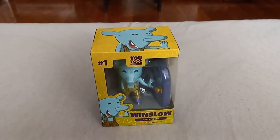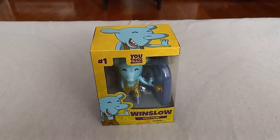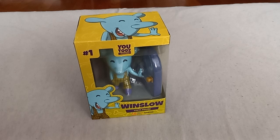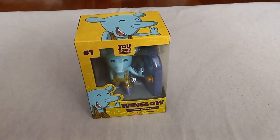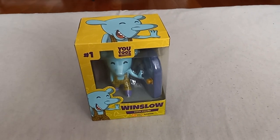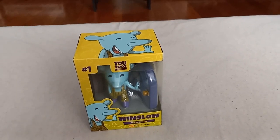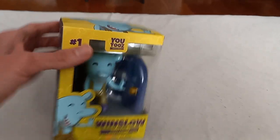I found this on Amazon. This is where I buy all my U2's action figures. They are a lot similar to Pop figures, but they are rivaling each other. So, we are going to take a look at Winslow.